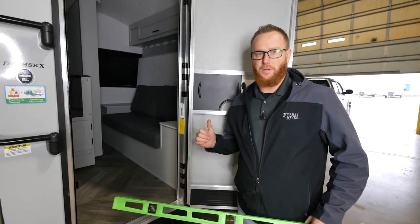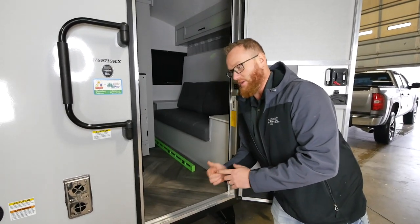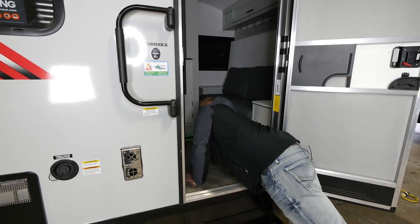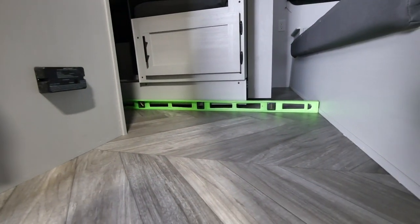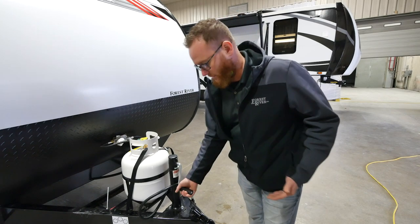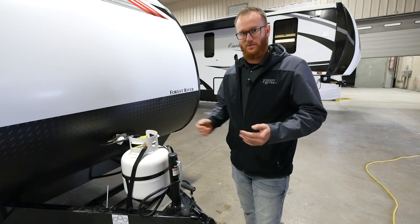Now that we've disconnected the tow vehicle from the RV and leveled it side to side by placing our level across the middle of the coach, we're going to level the coach from front to back. We'll take the level and place it lengthwise towards the center of the RV. That will tell us if we need to raise or lower our tongue jack. Here we're using a manual tongue jack — if you have a power jack, simply press the up and down arrows. With a manual one, keep cranking in small increments, periodically checking the level inside the coach. Once we're level we will remove the level and continue to stabilize the RV.